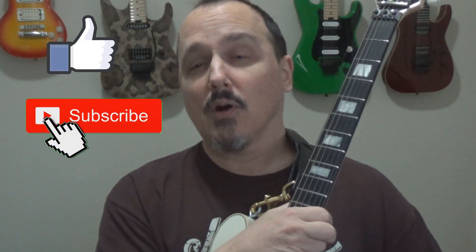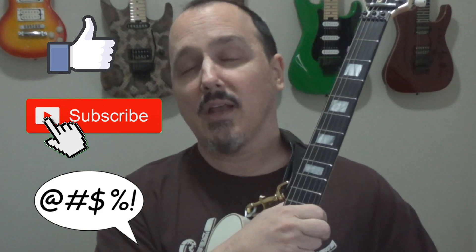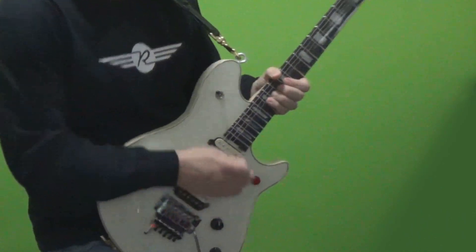Alright everybody, I hope you enjoyed that video. If you did, please give it a thumbs up and hit the subscribe button if you aren't already. And of course, if you have any questions or comments, leave them down below and I will attempt to answer them as time allows. Until next time, rock on.